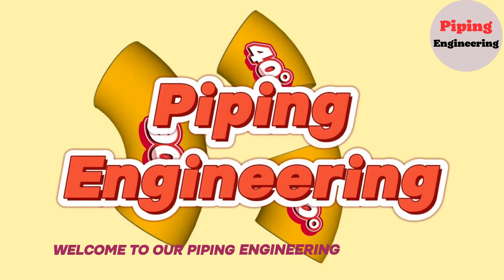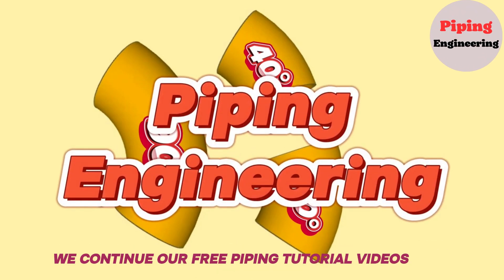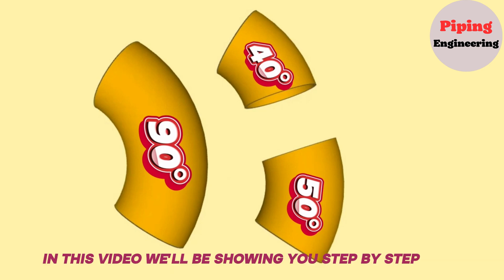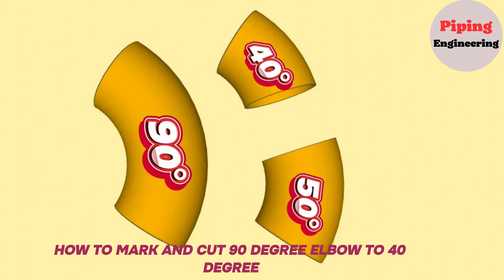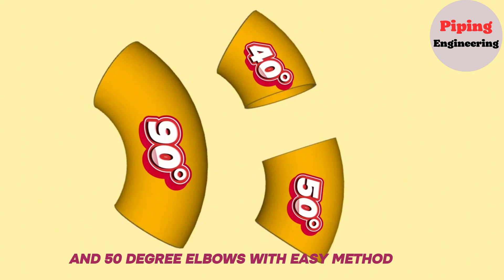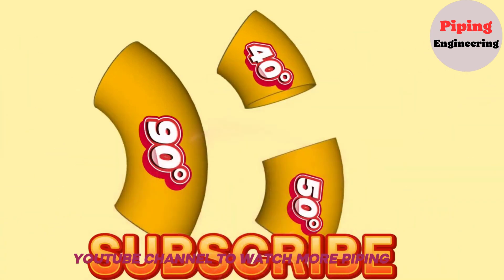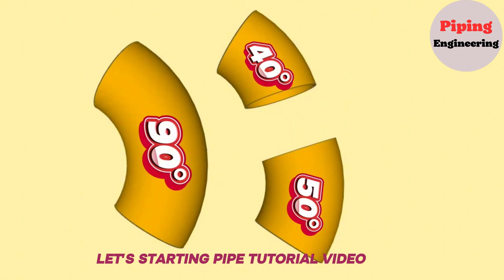Welcome to our Piping Engineering YouTube channel. We continue our free piping tutorial videos. In this video, we'll be showing you step-by-step how to mark and cut a 90-degree elbow into 40-degree and 50-degree elbows using an easy method. Please subscribe to our YouTube channel to watch more piping engineering videos. Let's start the pipe tutorial video.